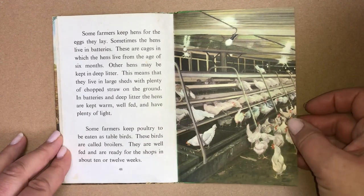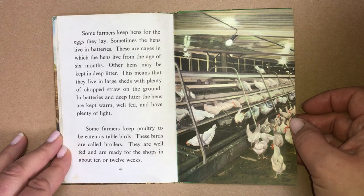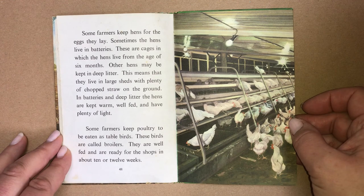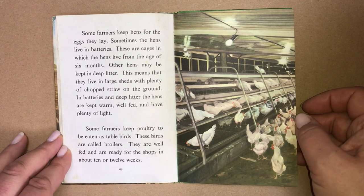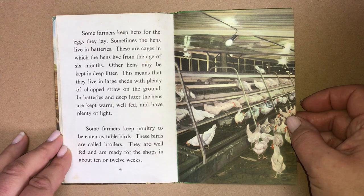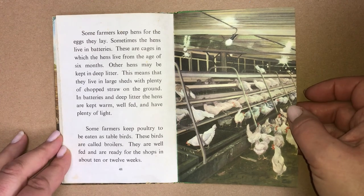Some farmers keep hens for the eggs they lay. Sometimes the hens live in batteries — cages in which the hens live from the age of six months. Other hens may be kept in deep litter, meaning they live in large sheds with plenty of chopped straw on the ground. In batteries and deep litter, the hens are kept warm, well fed, and have plenty of light. Some farmers keep poultry to be eaten as table birds. These birds are called broilers. They are well fed and are ready for the shops in about ten or twelve weeks.